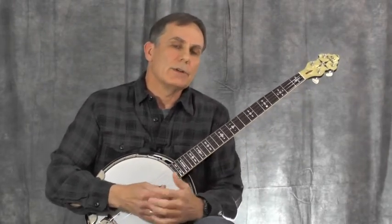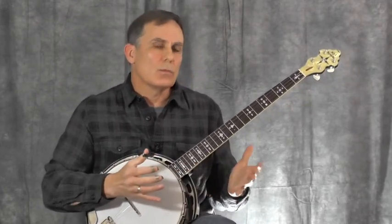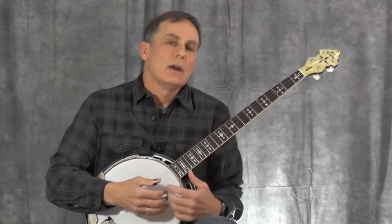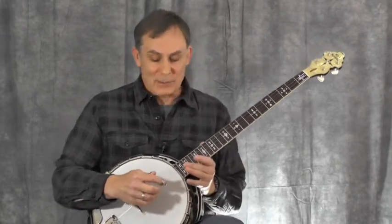Now maybe that wasn't quite enough. Let's see what it sounds like if we really exaggerate it even more. It'll be up to you to figure out where you want to fall with this, but a lot of times what we as players think is a shift in dynamics is not always heard quite as well by an audience. So sometimes you have to overdo it a little bit. So I'll try to overdo it this time and see what we get. [plays with exaggerated dynamics]